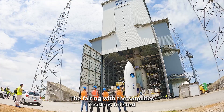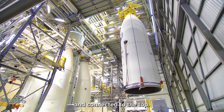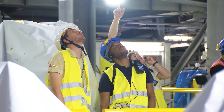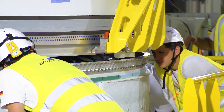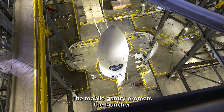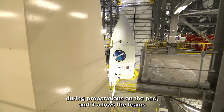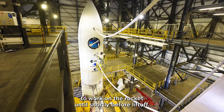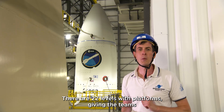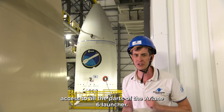The fairing with the satellites inside is hoisted and connected to the top. The mobile gantry protects the launcher during preparations on the pad, and it allows the teams to work on the rocket until shortly before liftoff. There are 22 levels with platforms giving the teams access to all the parts of the Ariane 6 launcher.